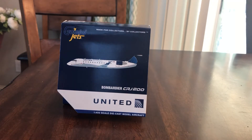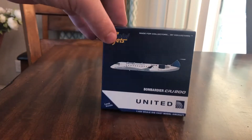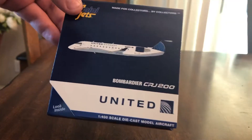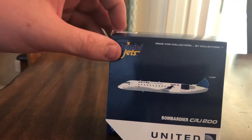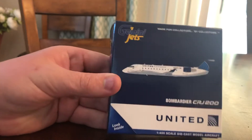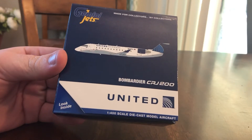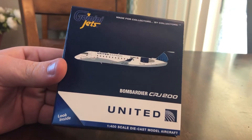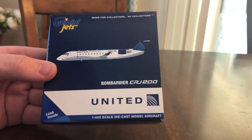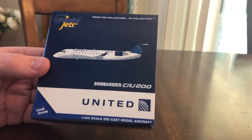Hey guys, welcome back to another unboxing video. Today we have the CRJ 200 United in the new livery. I don't know if this is 2019 or 2018, but it's the new one with the blue engines and the brighter color. I personally like this livery only on the regional jets — other jets like the 777 or 787, I prefer the older livery.